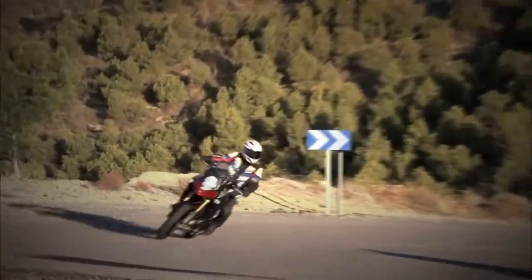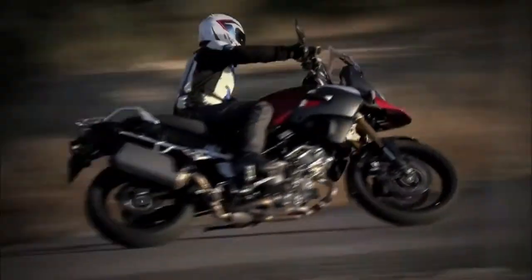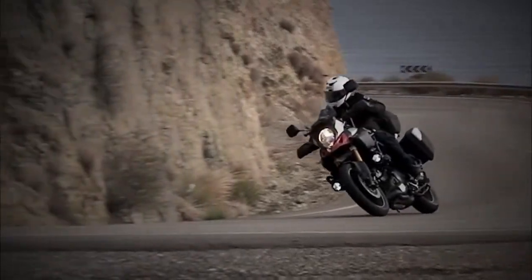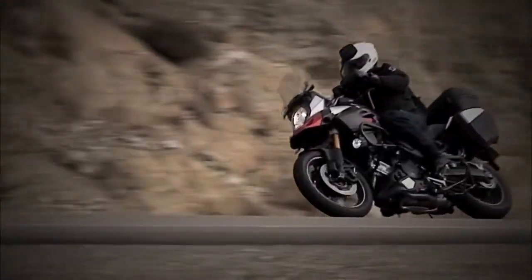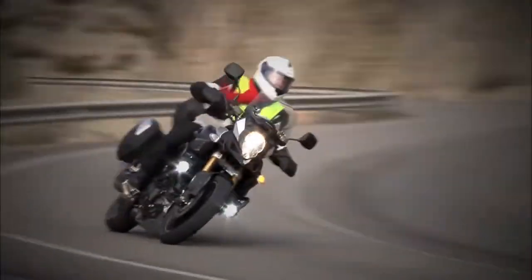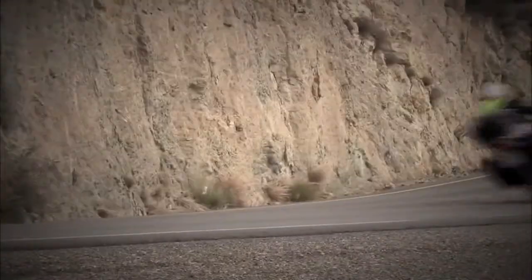I think the most important impression is I'm really positively surprised. It's much better than I expected. You feel that Suzuki improved so many details and it's really a complete system of a bike. Every part belongs together and it gives you good feedback on riding. I think it's easy to handle, so it's really a well done bike.